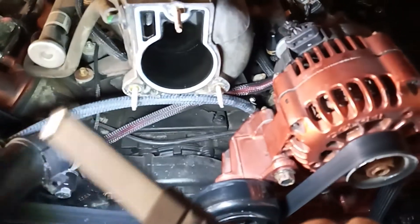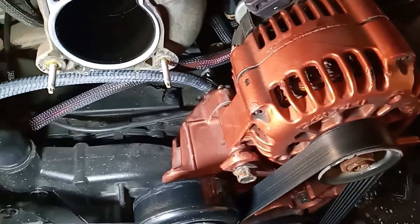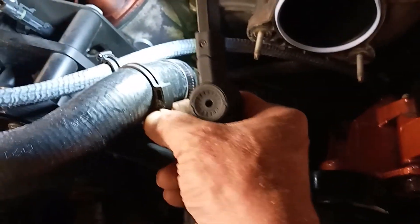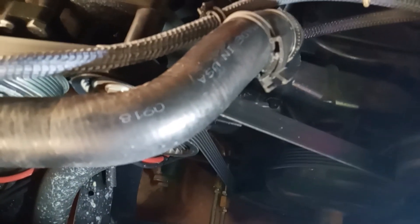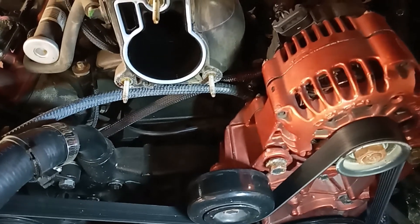Just before I put the throttle body on, I'll show the hose running over into the original steam tube port. The new hose isn't quite as good a fit as the old, but these clamps — I always hoard them at the scrap yard and keep them in stock — I had to add a second one because the air conditioning belt is right there, and if you let this hose float free it wears through it. New gasket — I'll get the throttle body on and get this thing put back together.